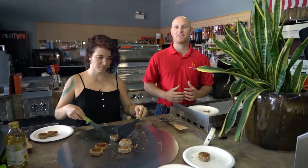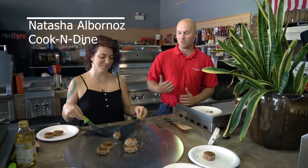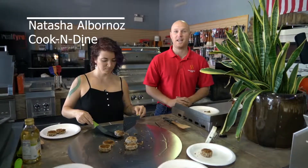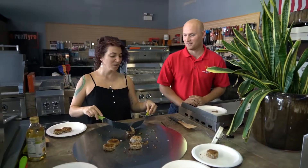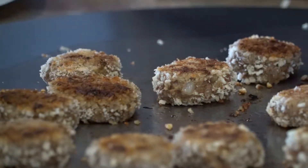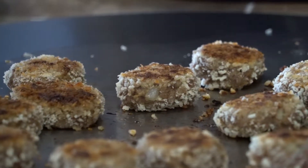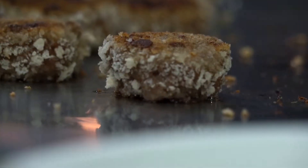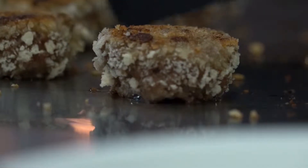Hey everyone, it's Ryan with Gilbert Fireplaces and Barbecues. I'm here today with Natasha from Cook and Dine, and we're cooking on the MO60 electric teppanyaki griddle. Today, Natasha, what are we cooking? We are making frikadellen — they are a German style meat patty, and this is actually the owner's dad's recipe, so it's an old school recipe straight from Germany.